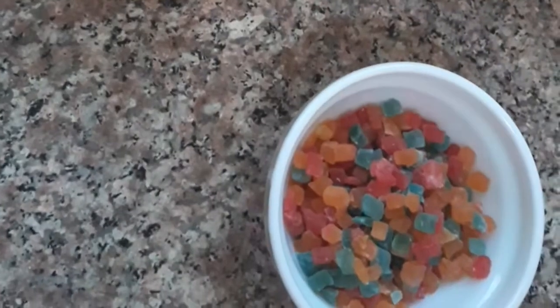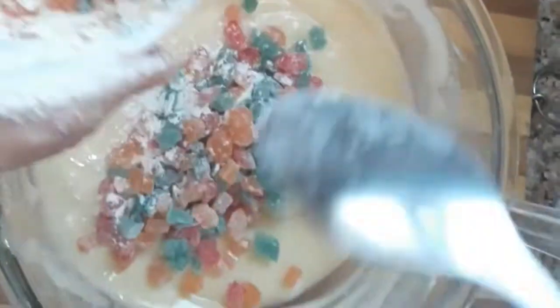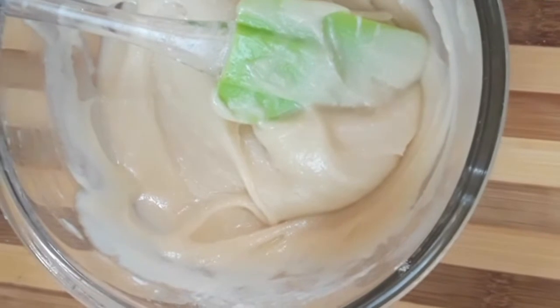In the bowl, add tutti-frutti and add a spoon of maida. Add the batter together with fresh orange juice for flavor. You can also add vanilla essence for flavor.